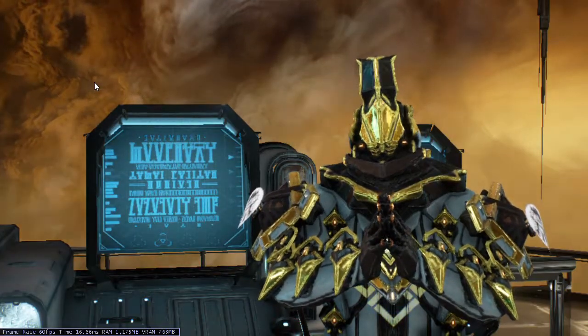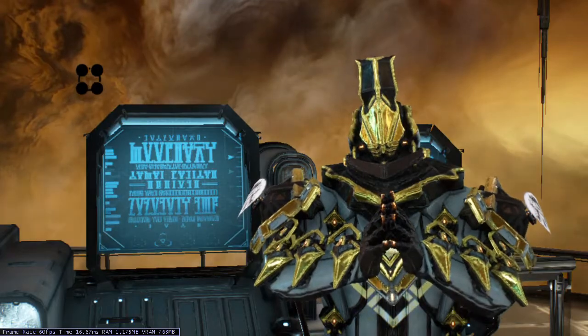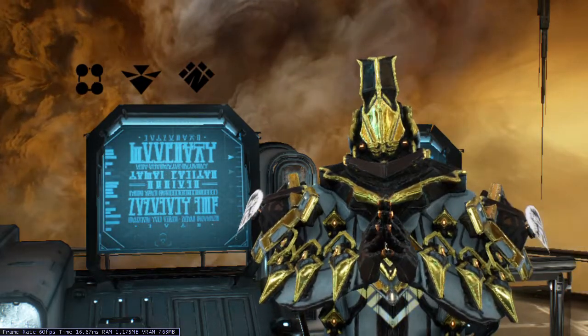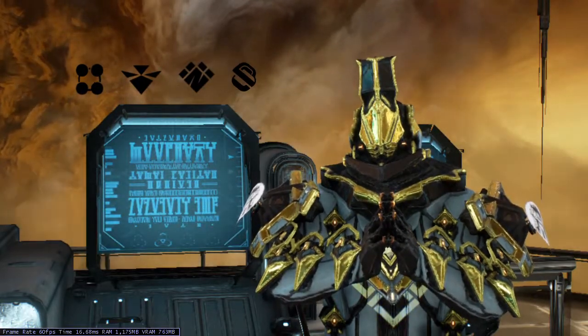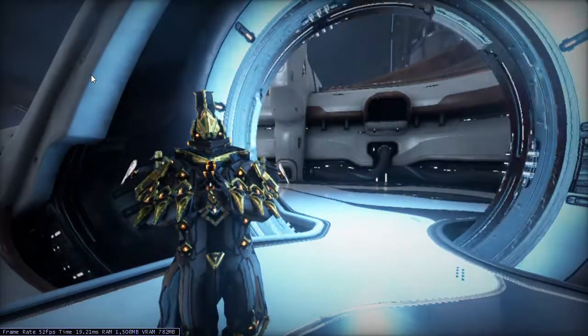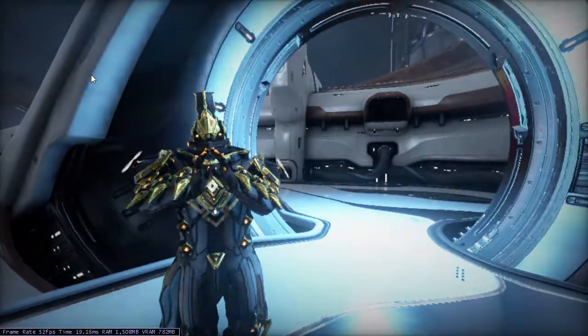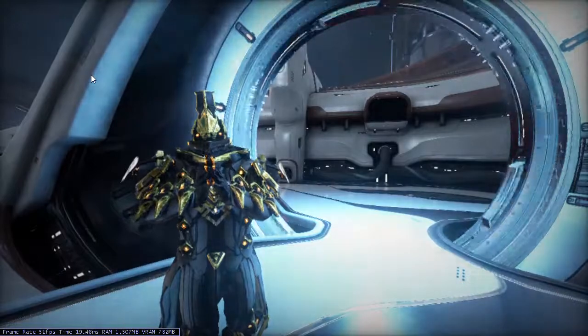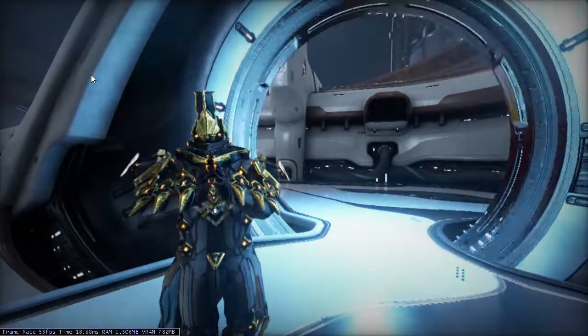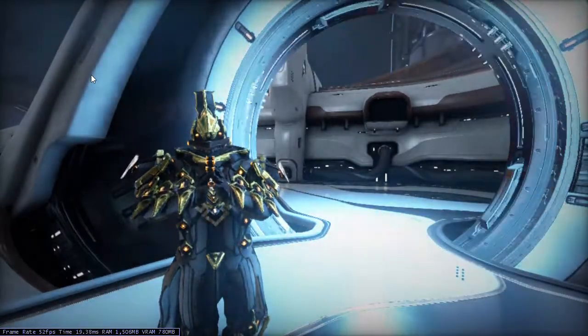Such an instrument comprised of Levan gears and bearings, Vida electric motors, and Zetke controls, all monitored by the Sigma Series Retro Organ Encambulator. Now, basically, the only new principle involved is that instead of power being generated by the relative motion of conductors and fluxes, it is produced by the modial interaction of magnetoreluctance and capacitive directance.